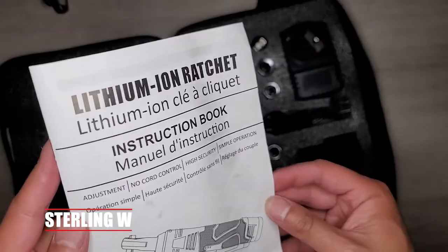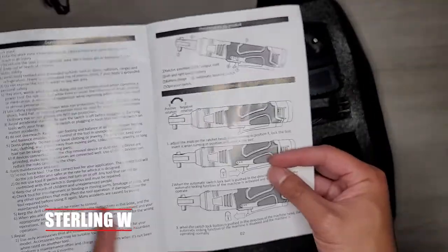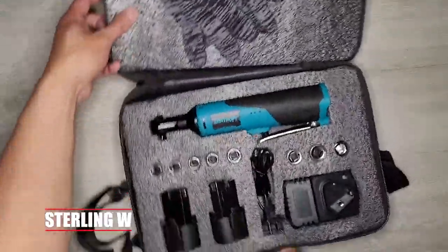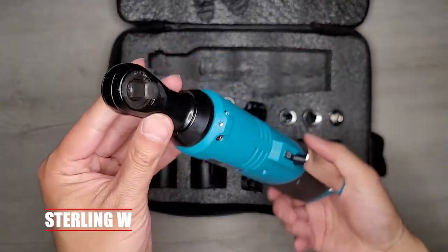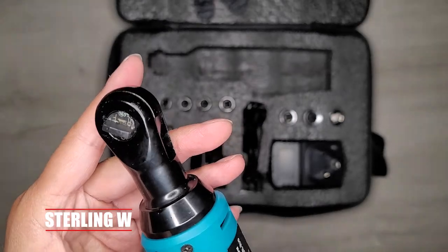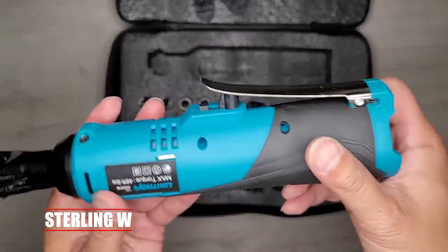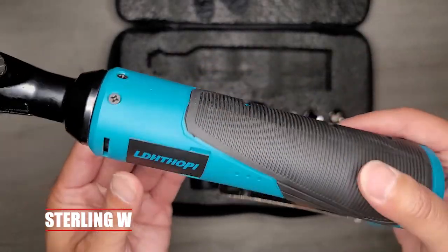It's a 3/8 drive. I do have electric screwdrivers, drills, and angle drills, but for something that needs a little bit more torque, this one provides like 46 pounds of torque, which is pretty neat. That basically helps me open up some tighter nuts and stuff. The max torque is 46 pound-feet, so it's just pretty cool.